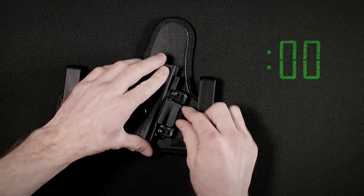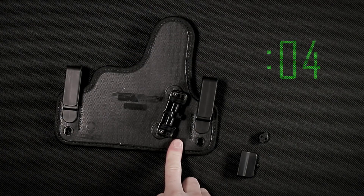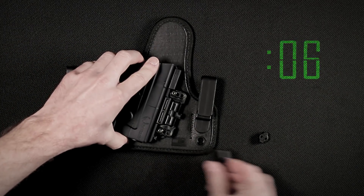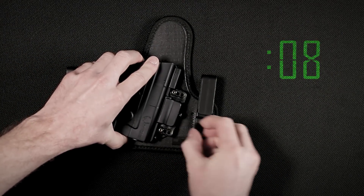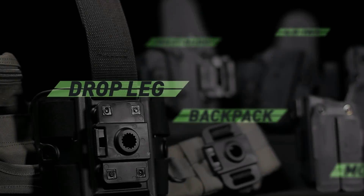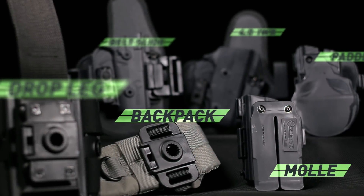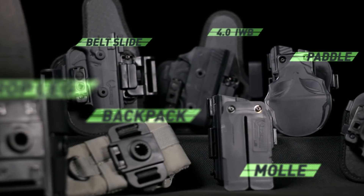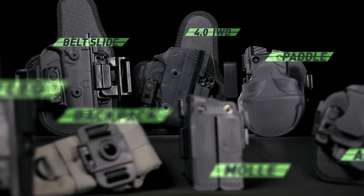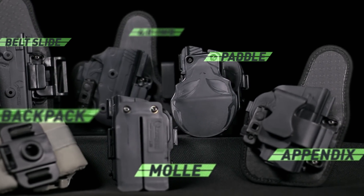Our team has managed to expedite the 4.0's changeability to accommodate your carrying needs. It's now easier than ever before with only a twist and a slide. This revolutionary holster is fully compatible with the entire ShapeShift system, allowing you to effortlessly shift to any of our OWB, IWB, and tactical holsters.